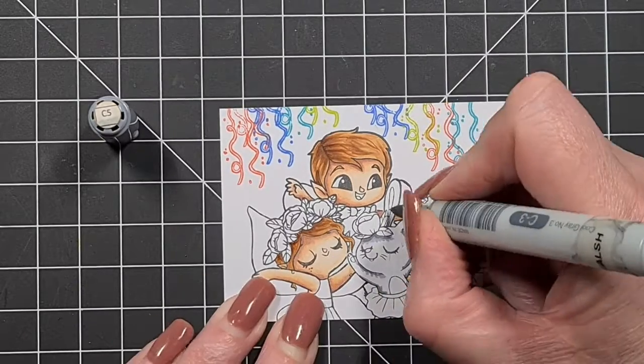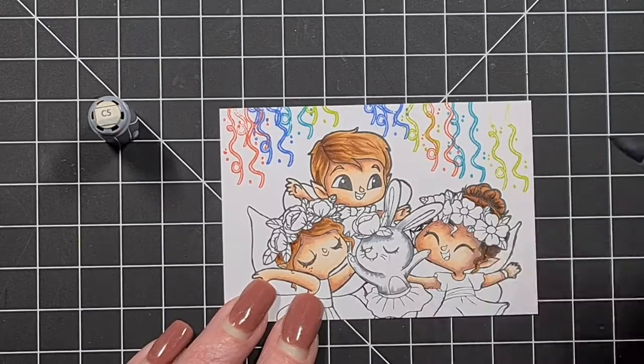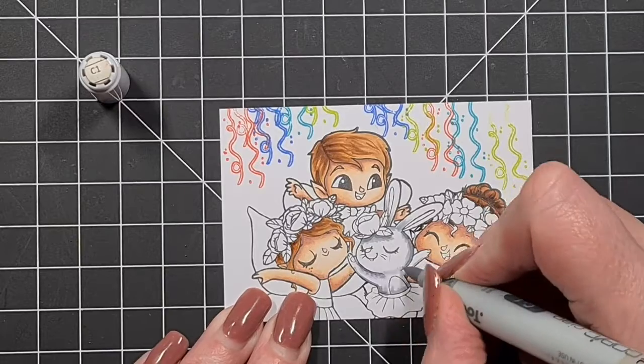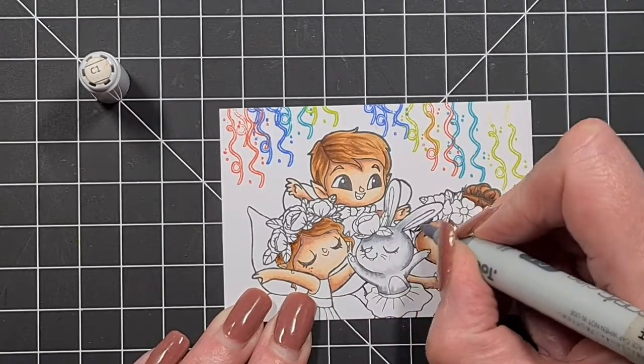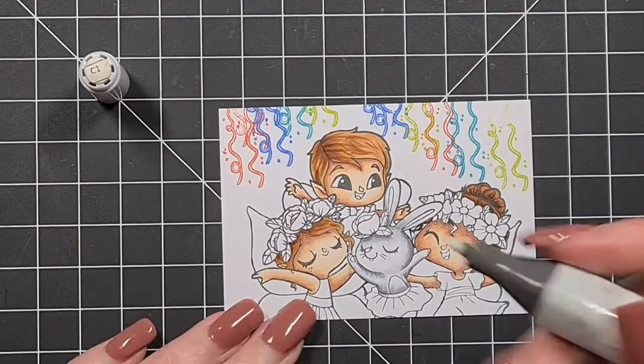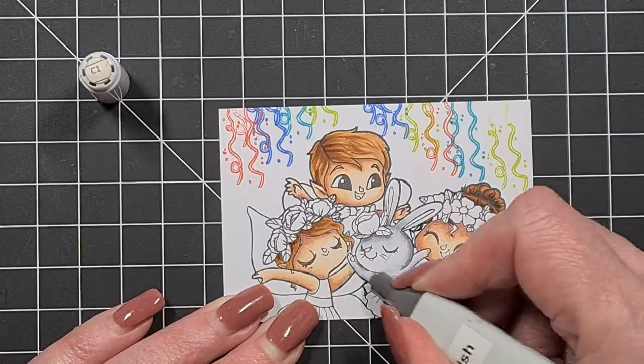The bunny we're going to do white. I used to have a white bunny when I was a kid, so bunnies are white for me — even though you see lots of brown bunnies around. My bunny was white, so to me bunnies are white.